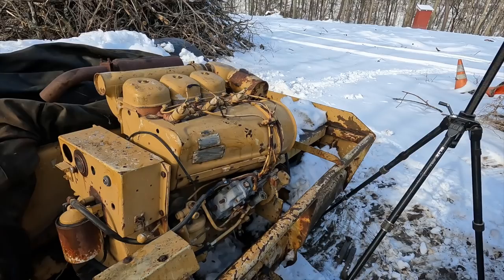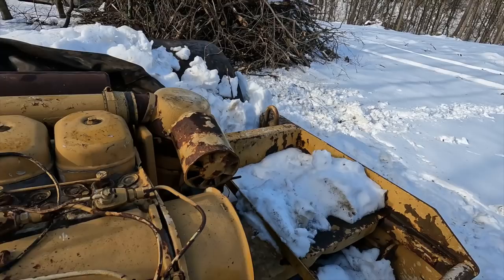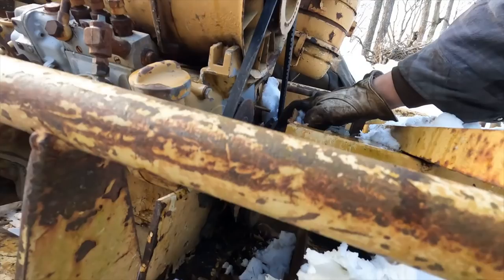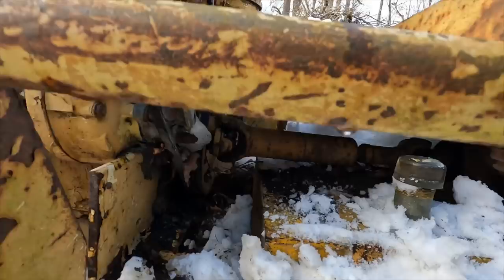Anytime you're going to tackle an old diesel like this that's been sitting a long time, or any engine for that matter, you want to make sure the thing even turns before you go just trying to jam the starter on. Sometimes engines are easy to get a bar on, and that's the preferred way to make sure they'll turn over. In this case, we could probably throw a wrench on this nut right here, and maybe we'd be able to turn everything that way. Your crank is actually the best way, but in this case there's a drive shaft coming off of that, so there's no easy way to put a socket or a wrench down there.